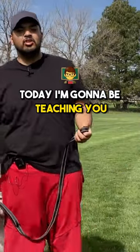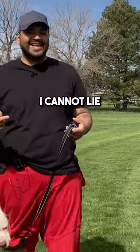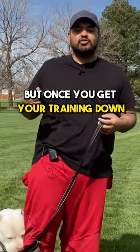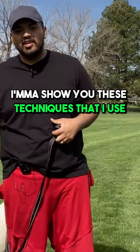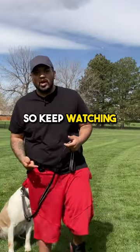Hey, what's up guys! Today I'm going to be teaching you how to get your dog to heel. Now this is very difficult to do — I cannot lie — but once you get your training down, I'm going to show you the techniques that I use, and you'll be able to lay down the foundation for your dog's heel. So keep watching.